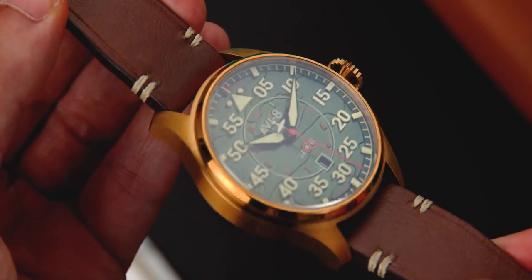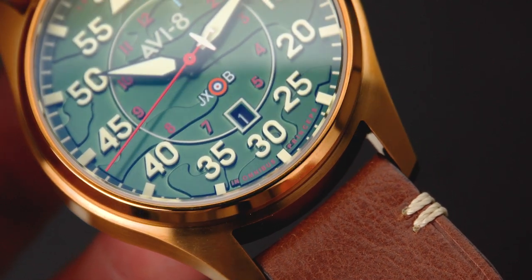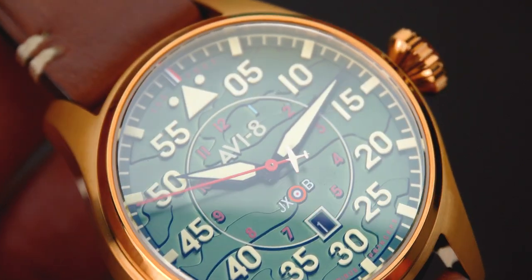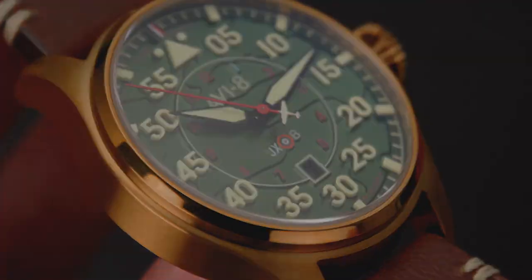Despite appearing as a traditional pilot's watch at first glance, the Klaus Automatic offers much more. A molded dial with a camo pattern drawn directly from Klaus' Hawker Hurricane is topped with custom 3D indexes produced entirely out of high-grade Swiss lume, providing an unrivaled glow in low-light conditions.